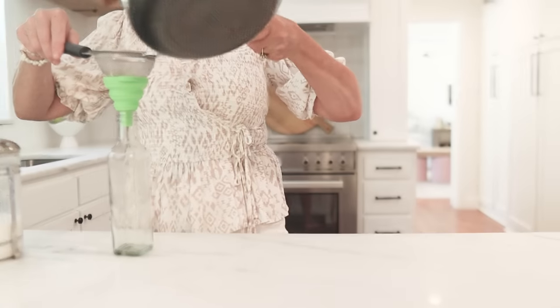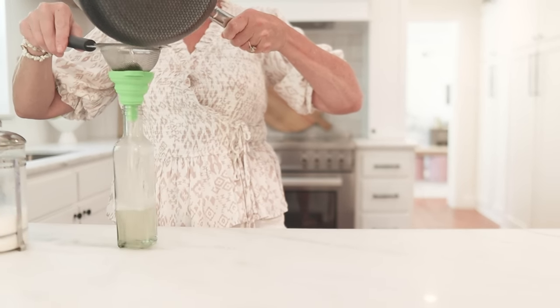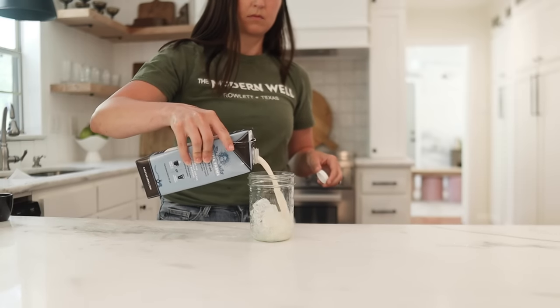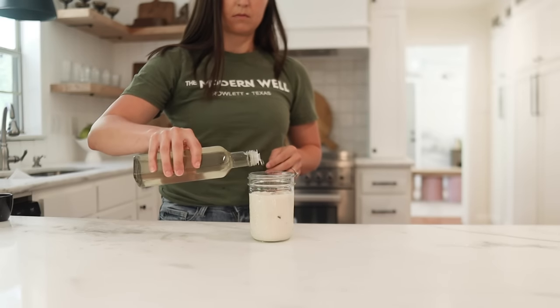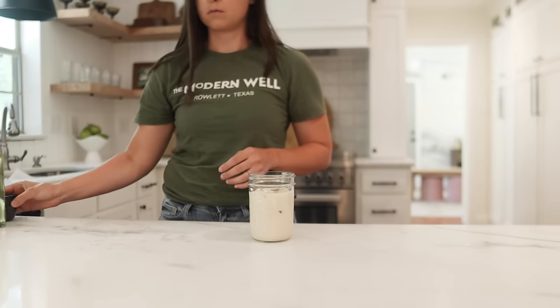You can use this simple syrup base for so many different flavors — any type of extract like peppermint, almond, or vanilla. You can make a simple syrup and make it whatever flavor you love in your coffee. Once the syrup is made, we do oat milk first, but you can use whole milk, almond milk, coconut milk — whatever your preference. Then add ice, oat milk, syrup, and pour your espresso on top.